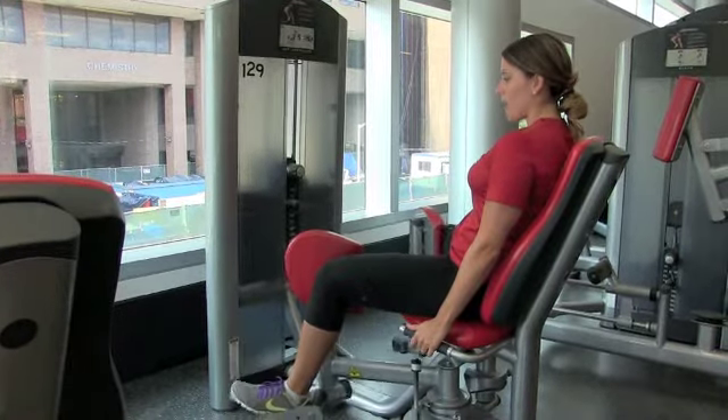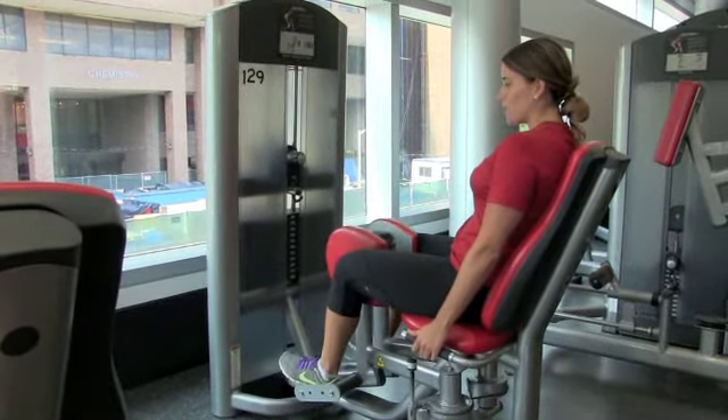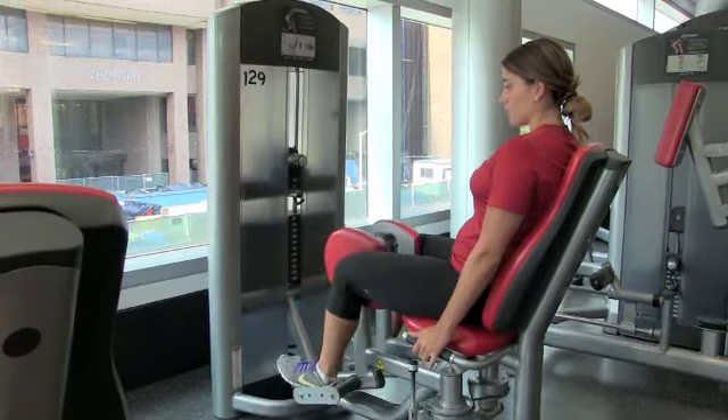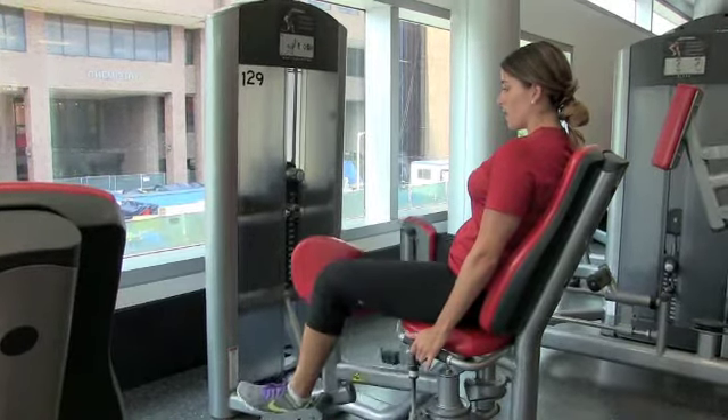Relax. Exhale, squeeze — making sure again you're pushing on those inner thighs and not on that knee joint. Exhale, squeeze in, and relax.